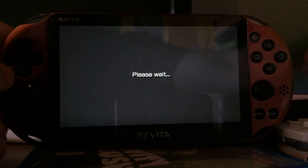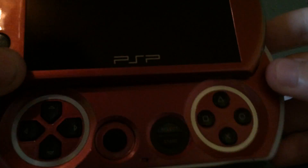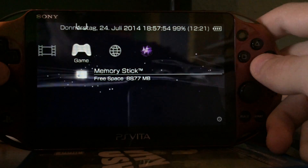And while I am at it, I also got a new PSP Go. As you can see, it has the same color as the new PS Vita. Looks very nice. But yeah, the video is about the PS Vita, so I will show you things on the new PS Vita 2000.